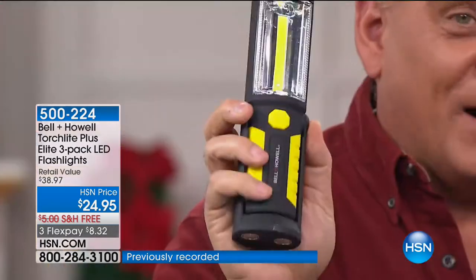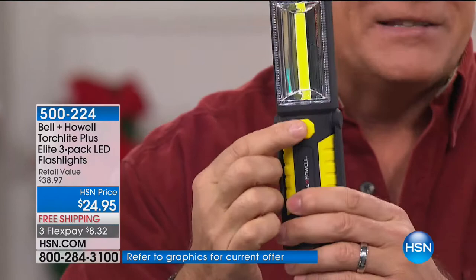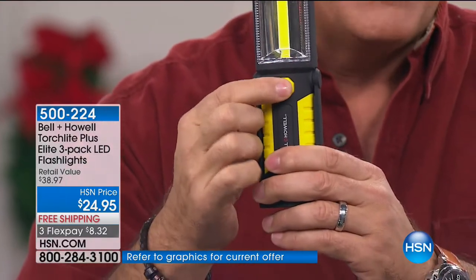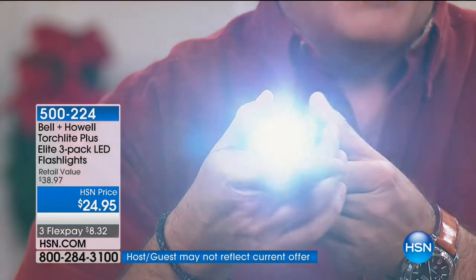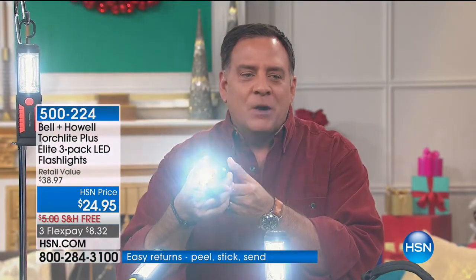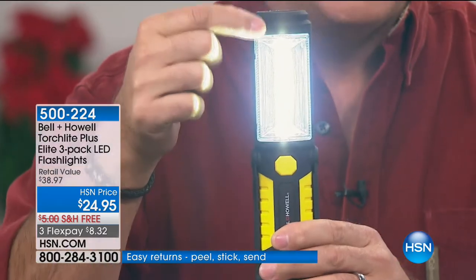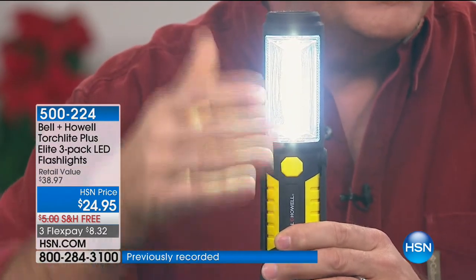They are rubberized all the way around, so these feel awesome in the hand. It's a non-slip surface — you're not going to drop them. If I press that button, it activates the flashlight on top. There are three LEDs inside, and it's a very bright flashlight. When I press this button again, the COB LED on the front lights up.